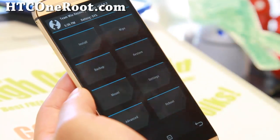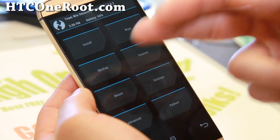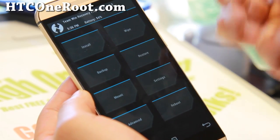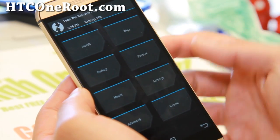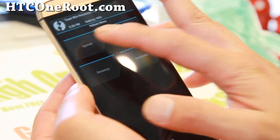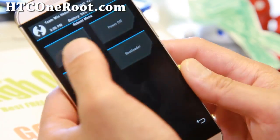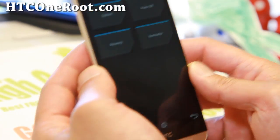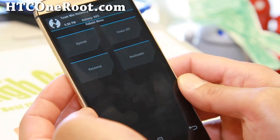I do have instructions for the original HTC One M7 — go ahead and follow that, it's pretty much identical to the M8, just a different looking phone. Go ahead and reboot — select Reboot System. Give it a second, and once it reboots your phone should be fully rooted.